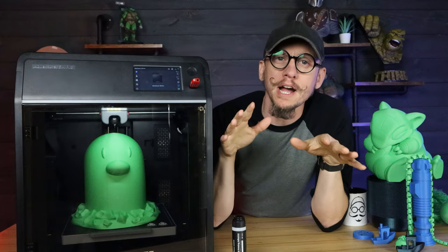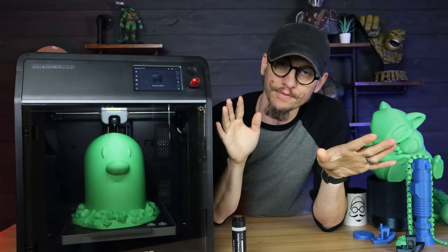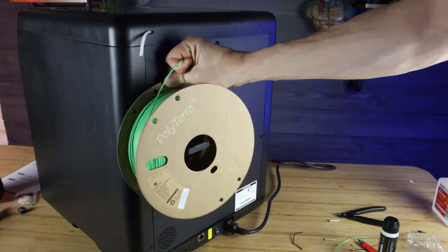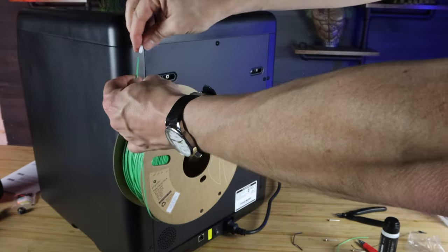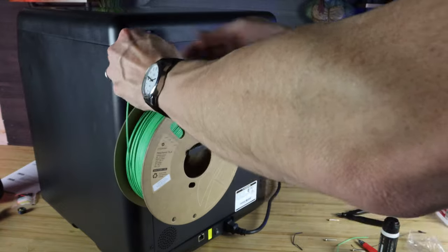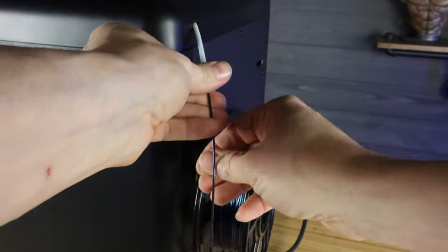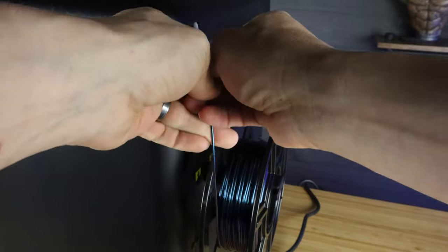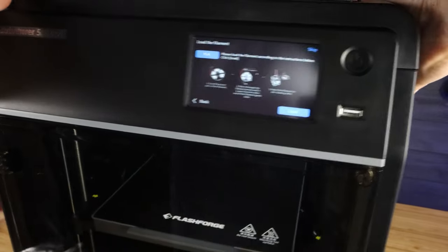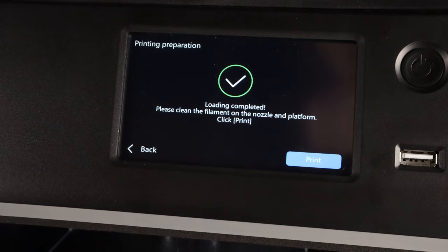Now let me talk about my personal thoughts on room for improvements. The first one is the spool holder — it's in the back. I know a lot of printers are putting them in the back now, but it makes it a pain to change. If I have this up against a wall on one of my shelves, I can't get to it easily and have to turn or pull the unit out. I wish we could have it on the side to easily access it without moving the printer every time.